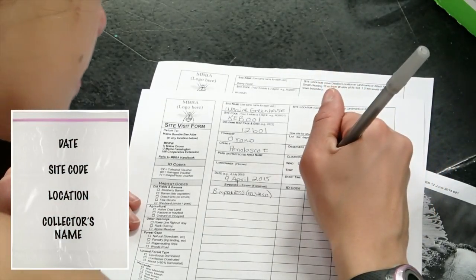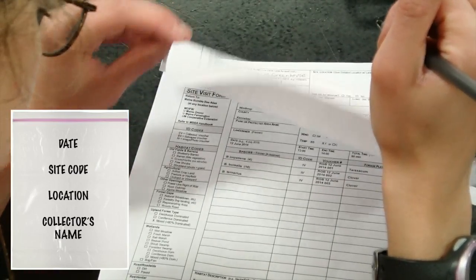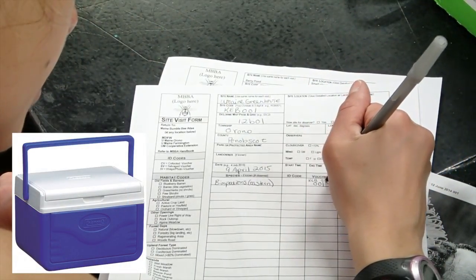Label the plastic bag with the date, the site code or site name, the location, and the collector's name, and place it in a small cooler outfitted with an ice pack.